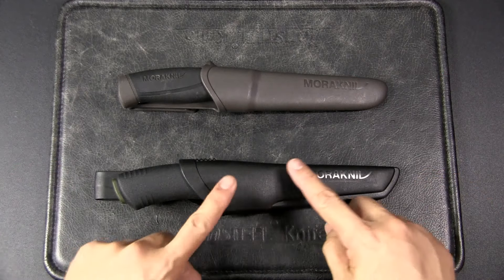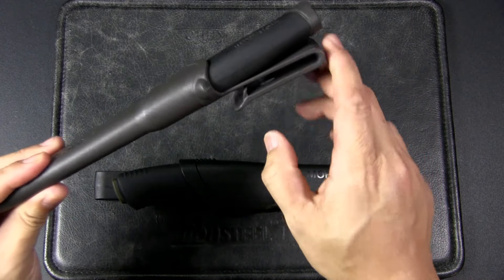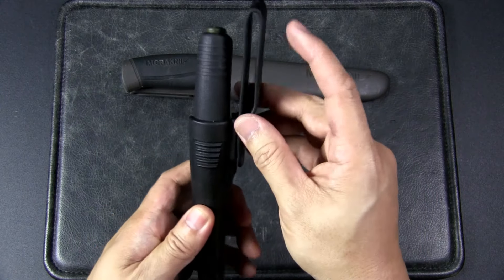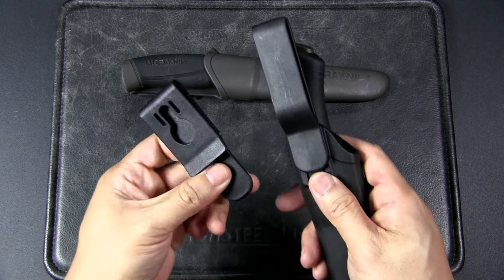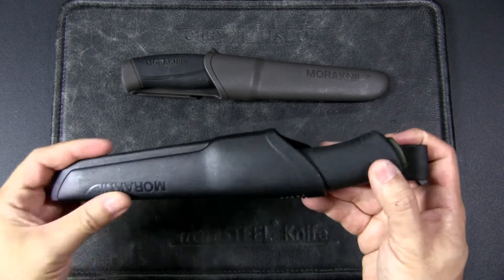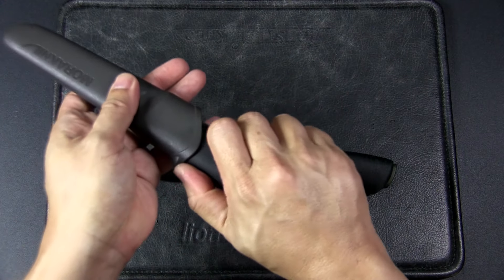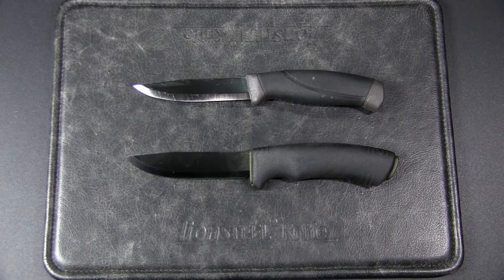Let's look at the two knives. They both come in poly plastic sheaths. For the Mora Companion, it's just one fixed sheath with a clip for a one-and-a-half-inch wide belt. For the Bushcraft Black, you actually get a choice — you can detach the attachment because you get two options: a belt loop for a two-inch wide belt, and a swivel clip similar to the Companion's. They both have a very good friction fit and the knife won't drop out — highly serviceable sheaths for the price.